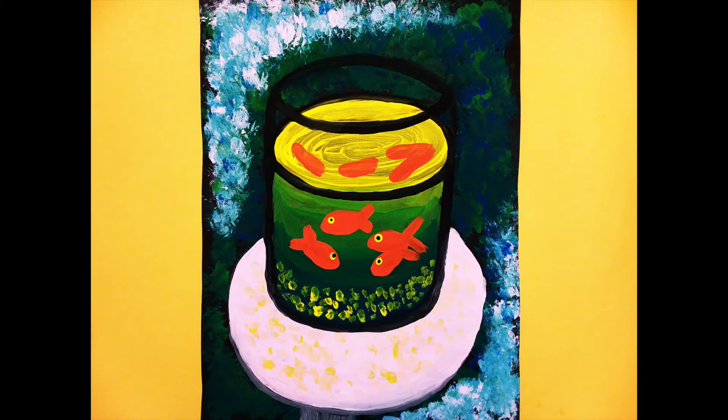Hey everyone! Welcome to Mix It Up Art. Today we are going to be painting goldfish similar to the goldfish painted by Henry Matisse in 1912.